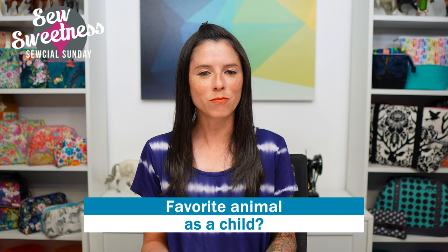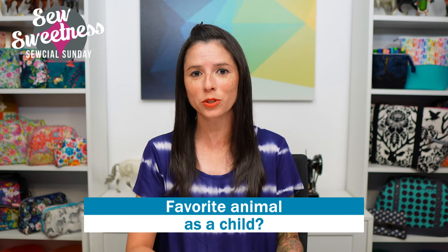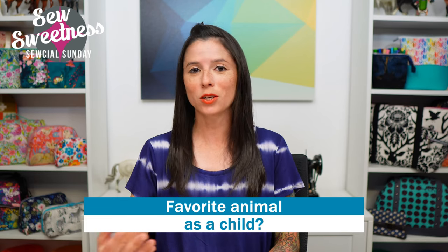Related to that, I have another question for you — let me know in the comments on YouTube or Facebook: as a child, what was your favorite animal? Maybe you had stuffed animals, read books about, or had toys of a particular animal. Mine was always a horse — I always had stuffed animal horses, most of the books I was reading were about horses, and I had model horses.